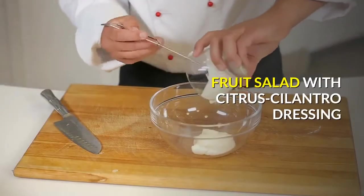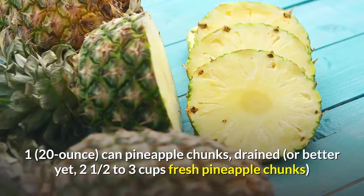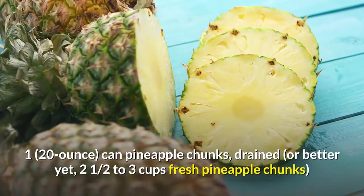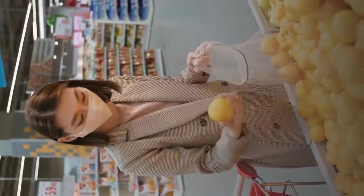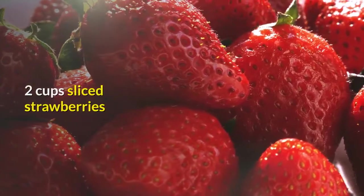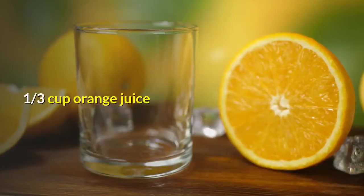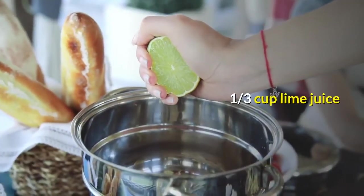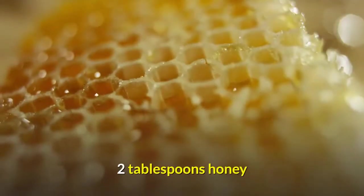Fruit Salad with Citrus Cilantro Dressing. Ingredients: 1 (20 oz) can Pineapple Chunks, drained — or better yet, 2½ to 3 cups fresh Pineapple Chunks. 3 Grapefruits, peeled and sectioned. 2 Cups Sliced Strawberries. 1 Mango, pitted, peeled and sliced. 1/3 Cup Orange Juice. 1/3 Cup Lime Juice. 3 tablespoons Chopped Fresh Cilantro. 2 tablespoons Honey.